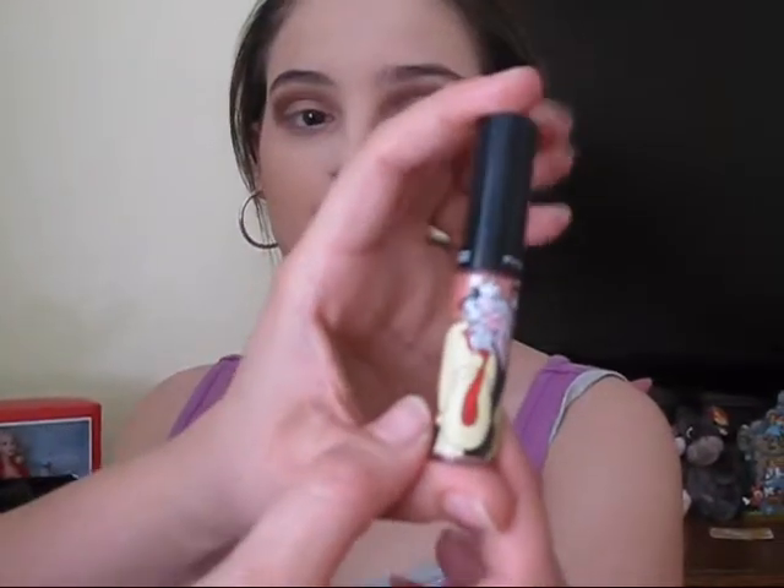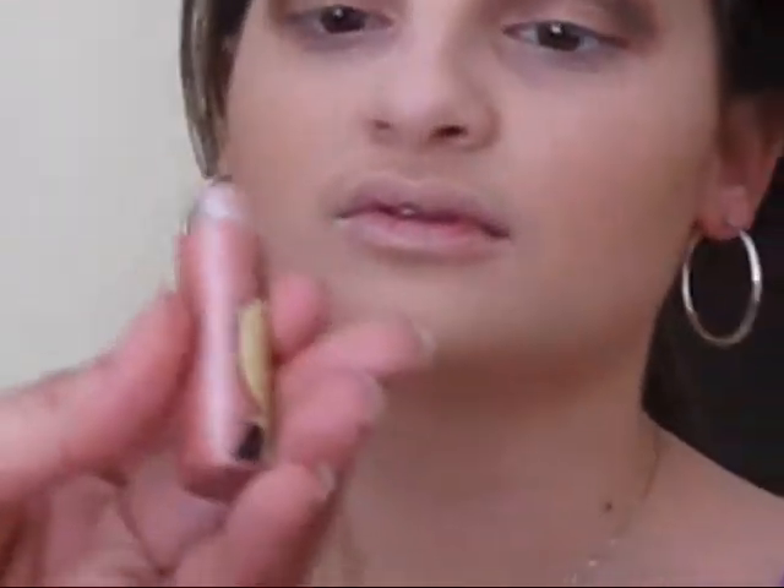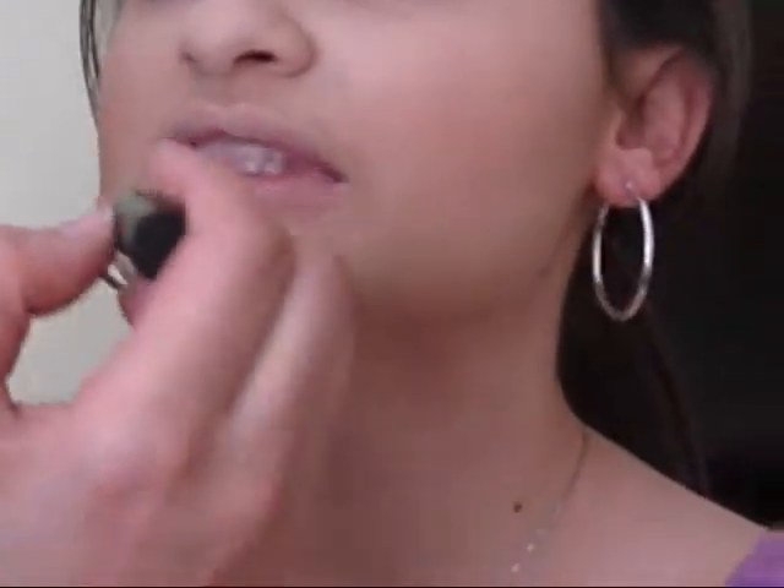For lip gloss, we're going to be using the MAC Vitamins Villains Cruella DeVille in the color Devishly Sweet. I'm going to be applying this to her lips. Now, if you don't have this, any lip gloss will be fine. There's a NYX lip gloss that looks just like this — I forget the name of it, but it's like $3. It ain't a YouTube video that I make without my children screaming in the back, so I apologize for them, but they're always involved.